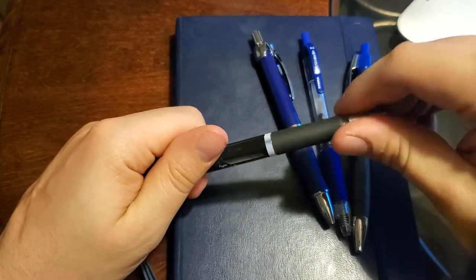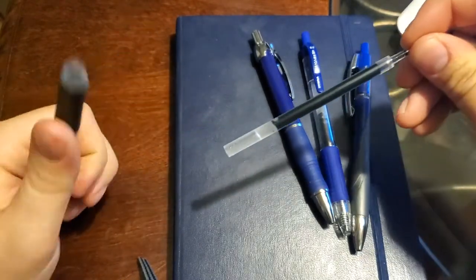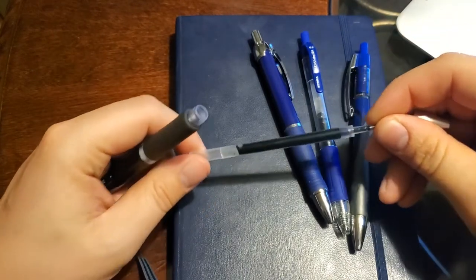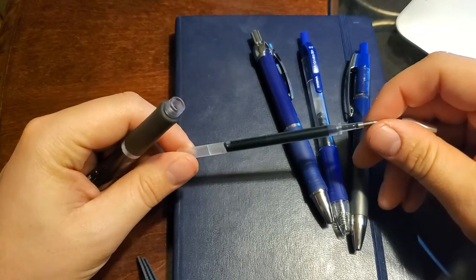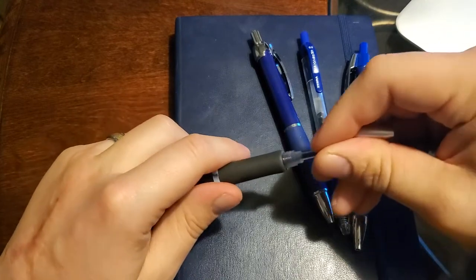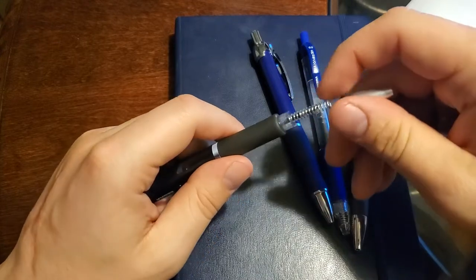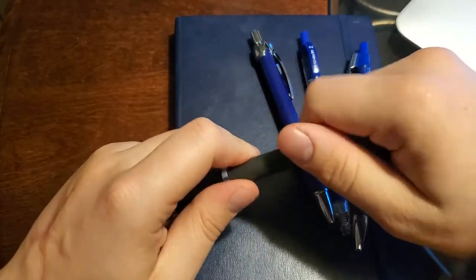One nice thing: they all take the same refill. The X20 is the only one that comes with a .5, and a .1 option. All the others only come in .7, at least from what I could find right now. So if you really like another pen in this line, you'll just have to buy a .5 refill from the X20 series.